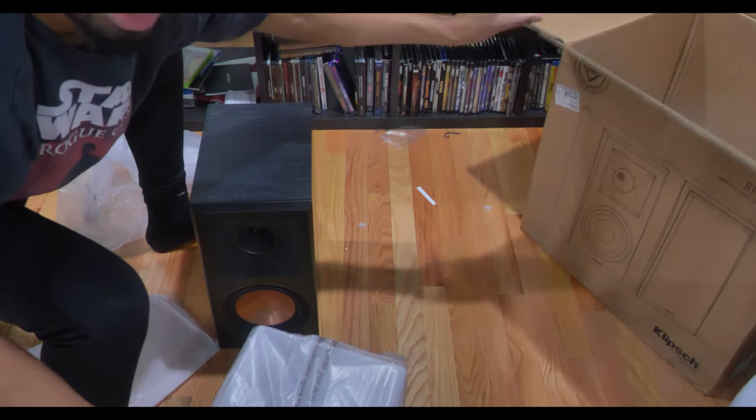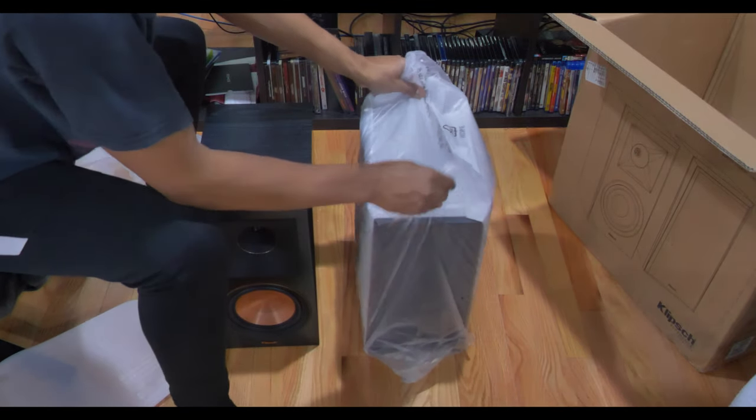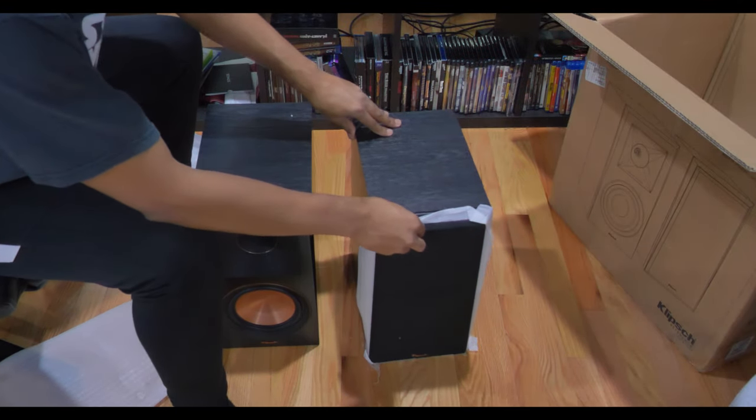I actually love how light these things are. I believe it's about 16 pounds per speaker, so if I ever need to move it around the room or maneuver it a couple of inches, it won't be hard at all.